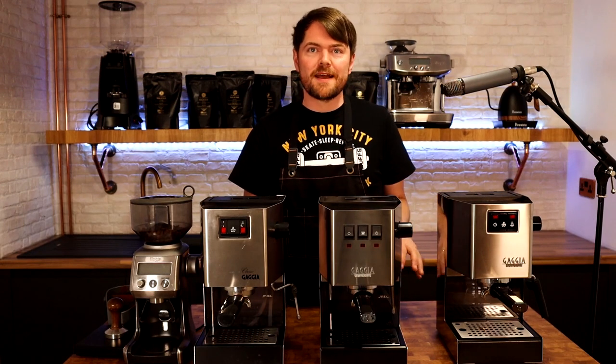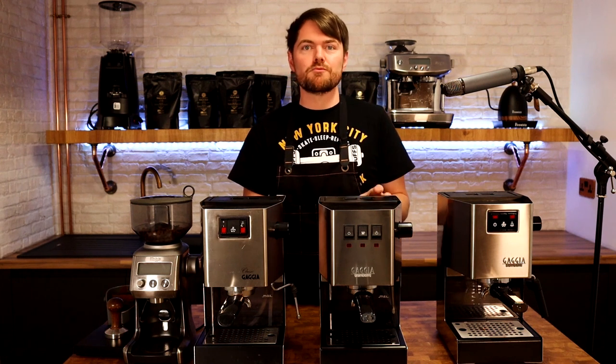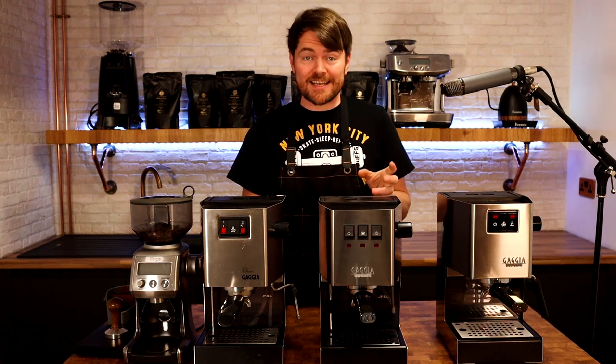So I've got each machine dialled in, I'm going to pull a shot with all three. The bottom of each cup is marked and Ethan is going to mix them up so I don't know which is which. And then I'm going to taste them and tell you any differences I notice.